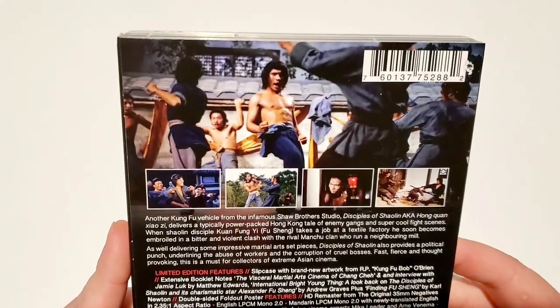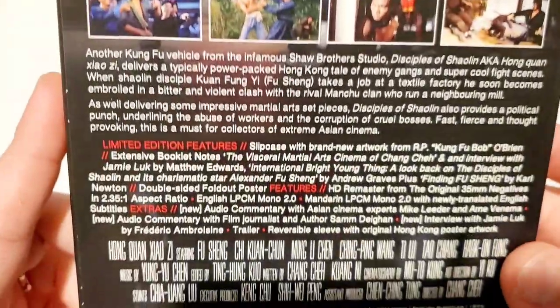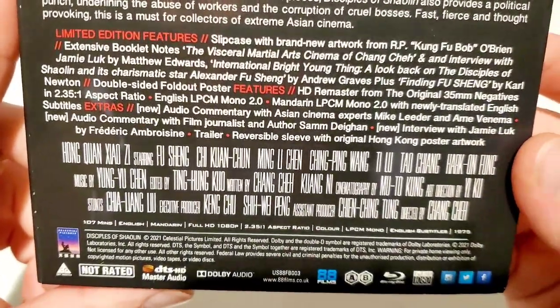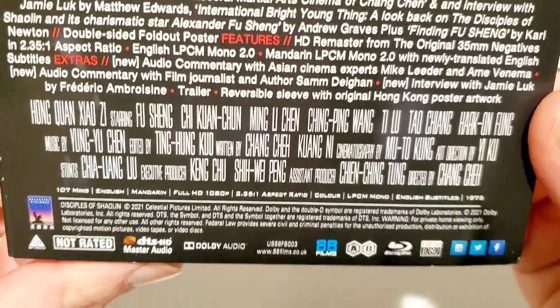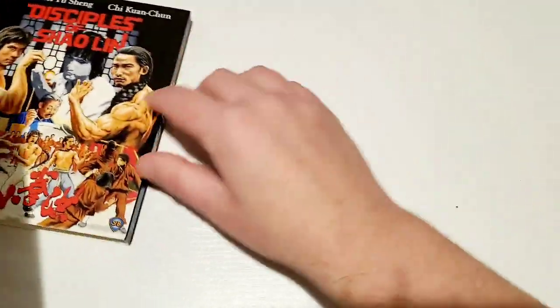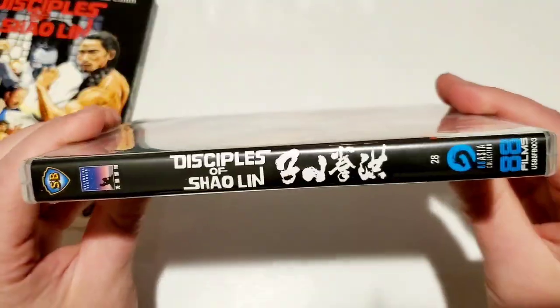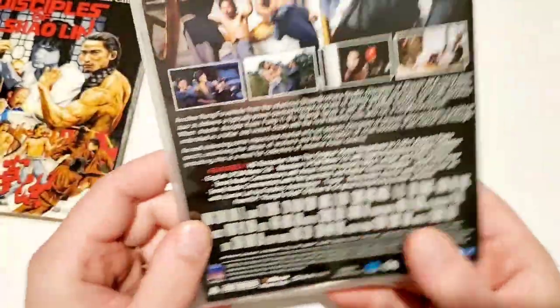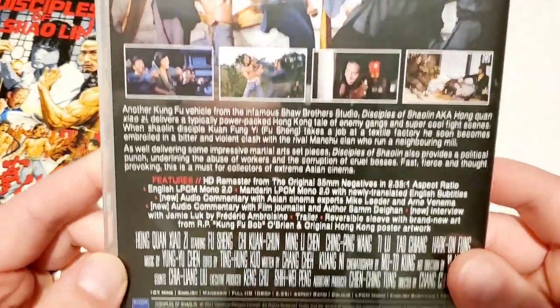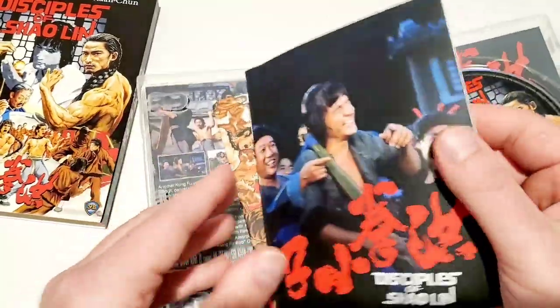This is my third or fourth 88 Films release and I haven't gotten a chance to check any of them out yet. Cool artwork on the back with the cast list. Specs at the bottom. Taking it out of the slipcover — 88 Films has some really spectacular packaging. It felt pretty heavy, which is a good sign.